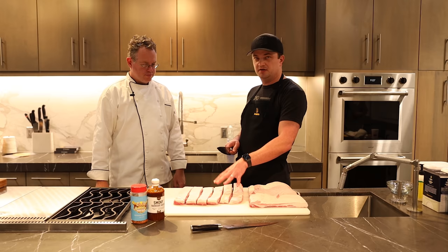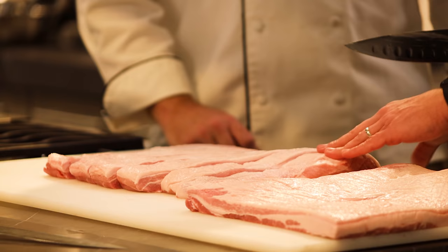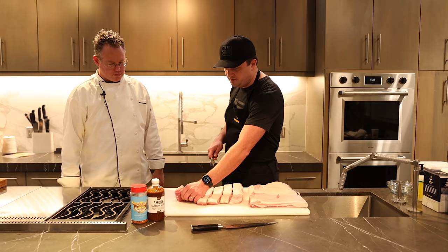One other thing to note: this is skinless pork belly. If you do skin-on pork belly, it's a little different method and they're a little harder to get, so we won't get into that too much. Most local stores sell these without the skin on. So we've got our strips — now we're going to turn them around and cut them the other way to make the cubes.